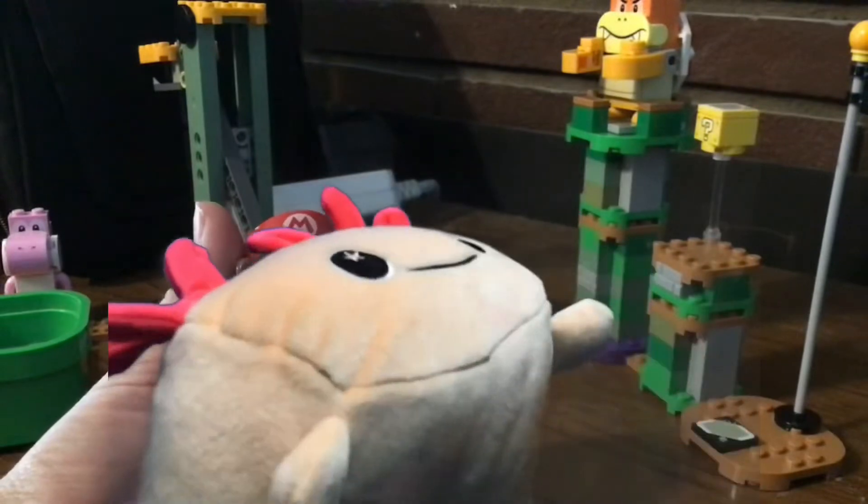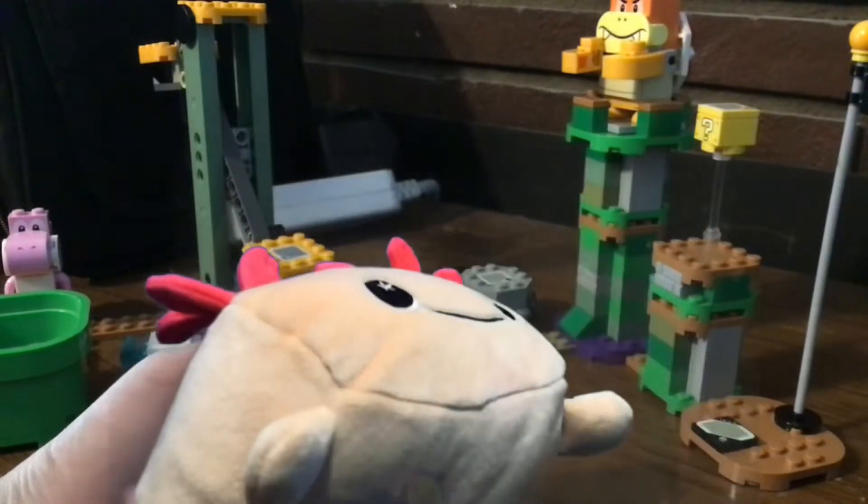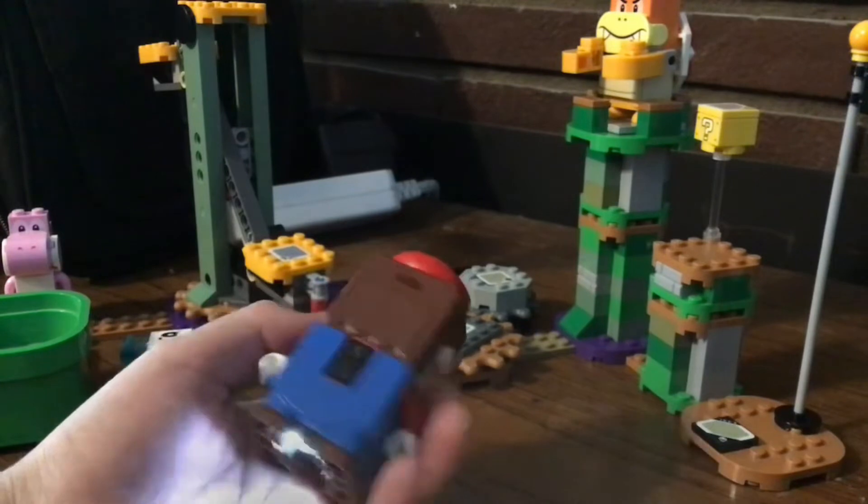Anyway, we can get Lego Mario as a guest in the Lego Luigi Starter Kit.